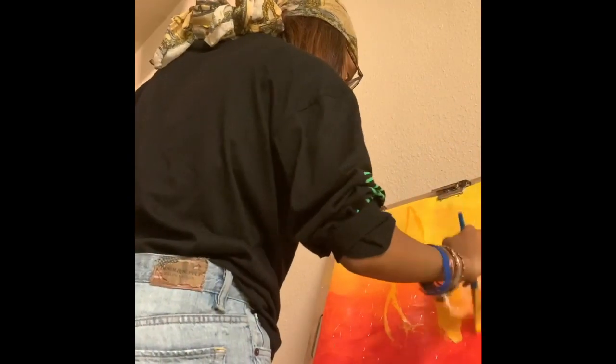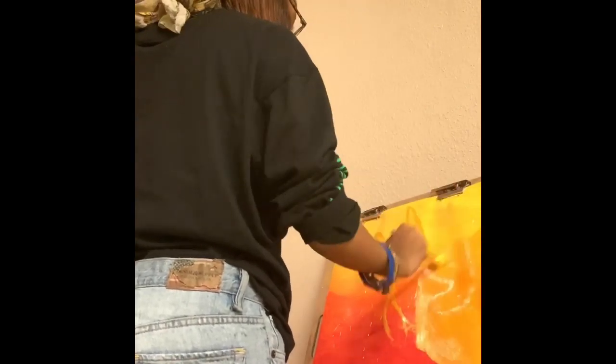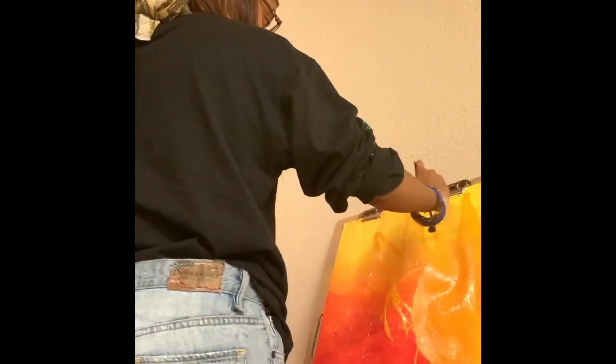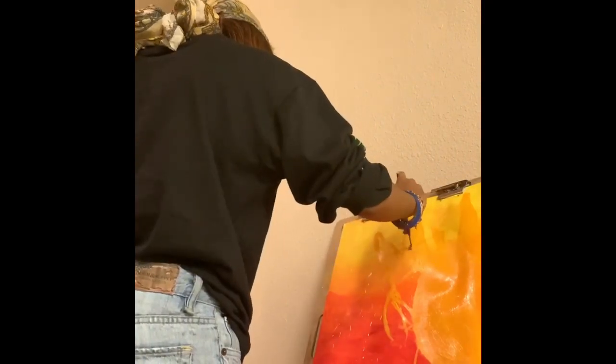Now I'm working into the overall shape of the sun. At first it started to look a little funky but then I just happened to cover it up. Now I'm taking my yellow and blending that in between the rays of the sun.